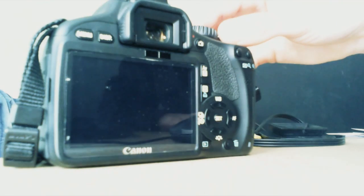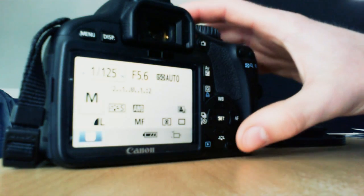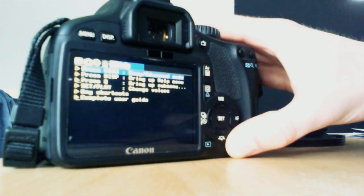Reboot the camera and Magic Lantern is now running and can be accessed via the trash bin button. Magic Lantern runs from your SD card — it is not installed in the camera itself. So if you are using Magic Lantern you have to use that SD card. If you want to uninstall it, go back to the firmware update button and follow the instructions, then you can delete the files on the card. Don't just delete the files — you always have to go through the firmware update process first.